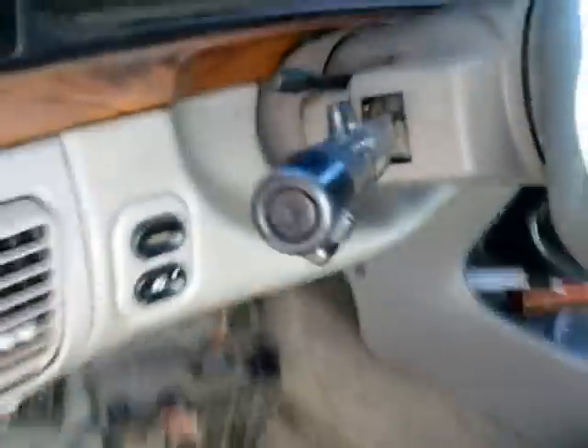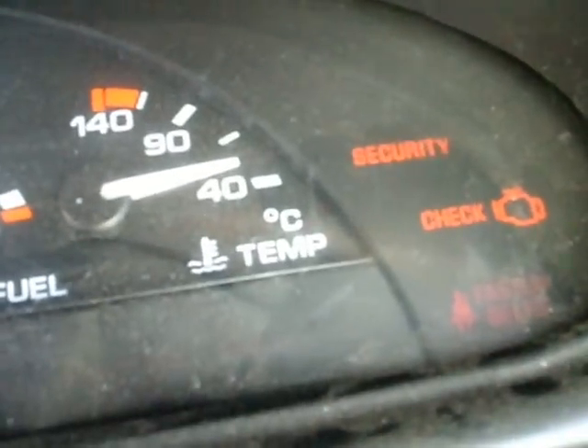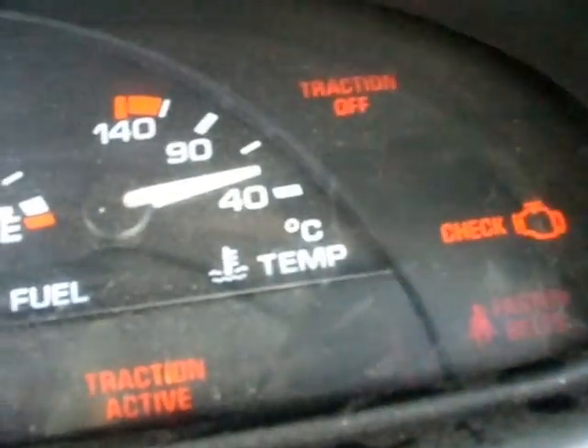This is what the VAT system does when it's not running. Put the ignition in and you'll get that security light flashing. You turn the key and it won't let you start it — it disables the starter and the fuel injectors.